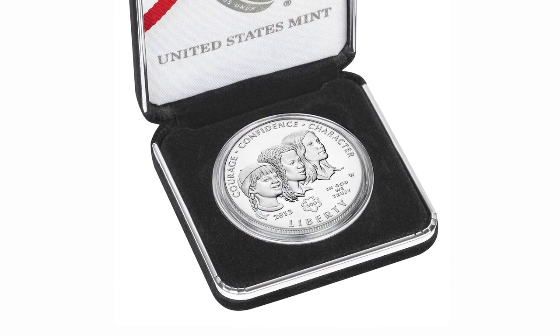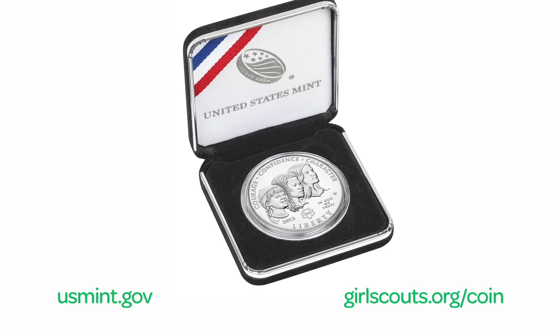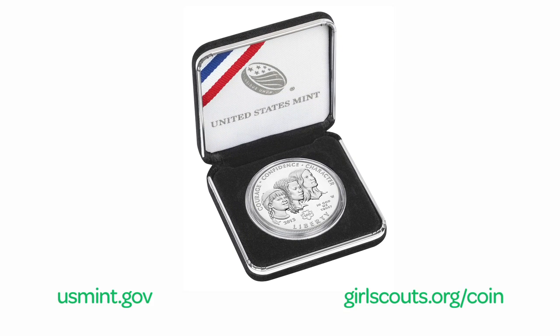Each coin is a wonderful tribute to Girl Scouting and all it has done for girls over the past 100 years. It is sure to be a treasured collector's item.